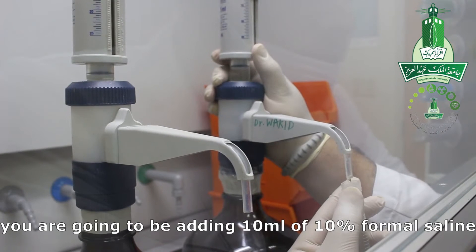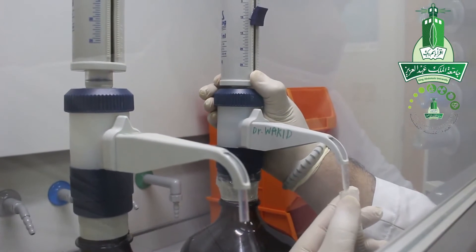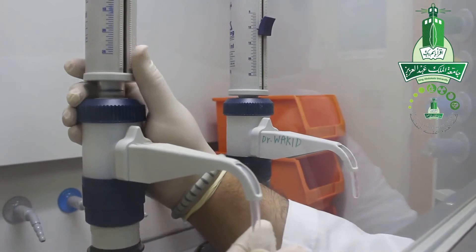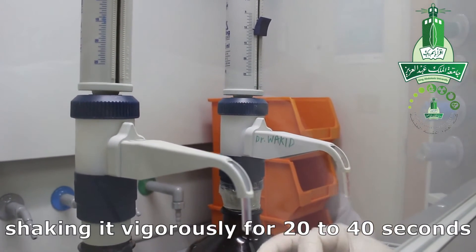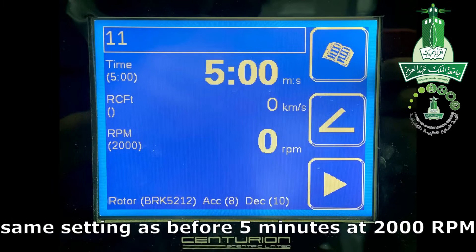You are going to add 10ml of 10% formal saline and 3ml of diethylene ether. Close your tube very well and start shaking it vigorously for 20–40 seconds. Then move to the centrifuge with the same settings as before: 5 minutes at 2,000 rpm.